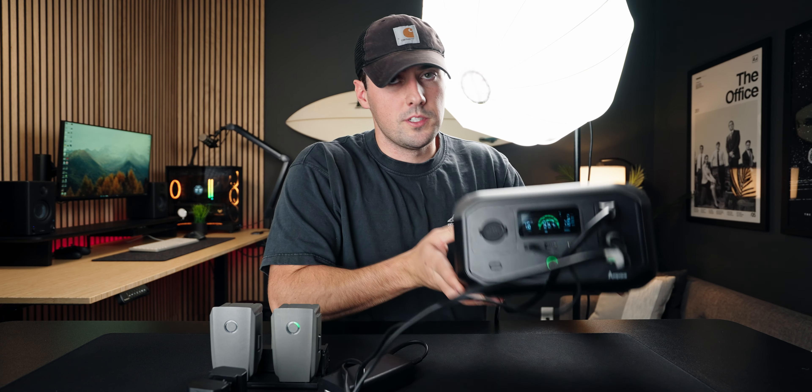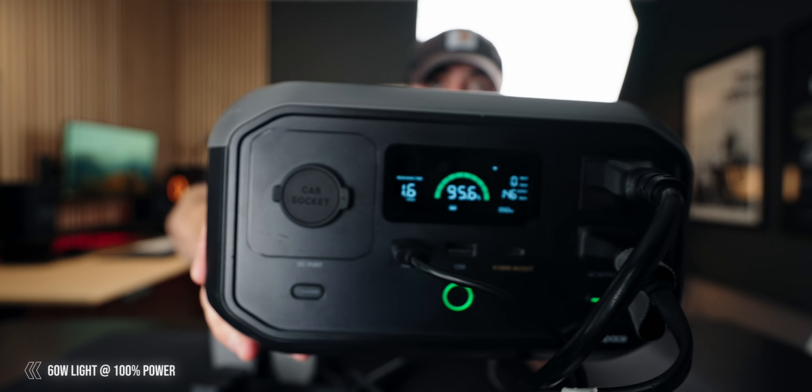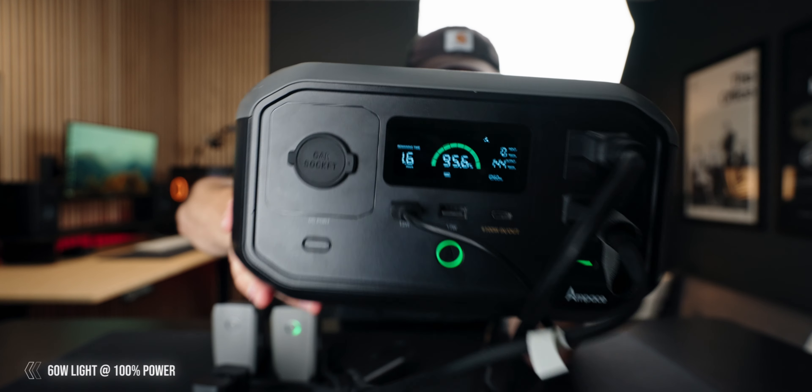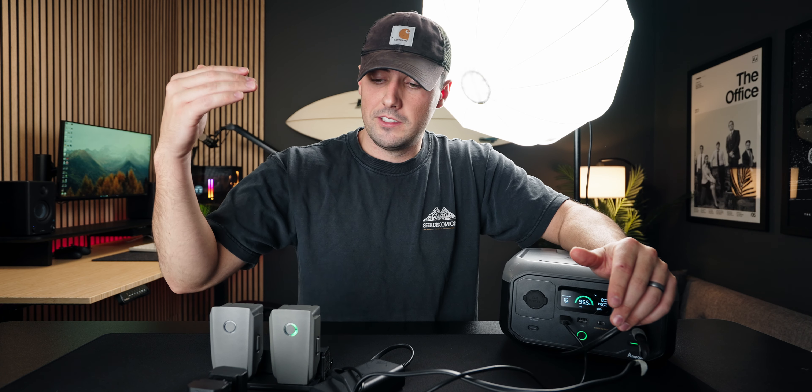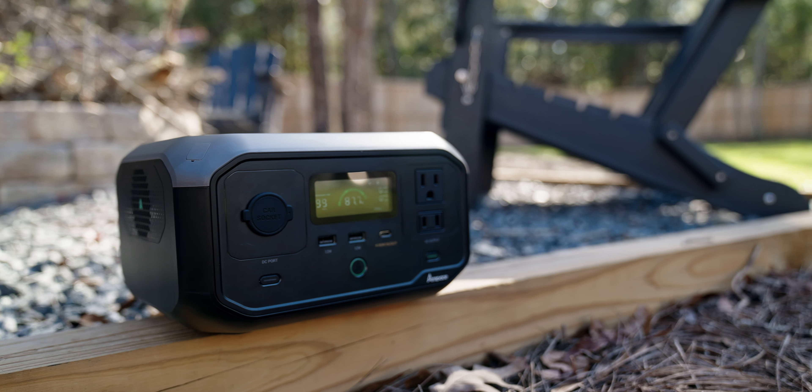All right now the light is on a hundred percent. It's saying 1.6 hours. Honestly that's pretty good. If you're in a pinch and your shoot is almost over but you need a light for an hour, you need to charge your drone batteries and you need to charge your camera batteries — yes you're not going to get 10 hours on this thing because it's super small, but this could be a lifesaver in a pinch.